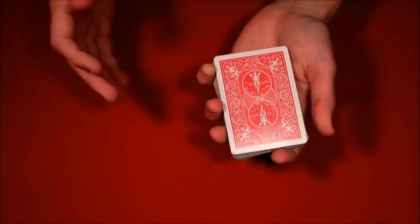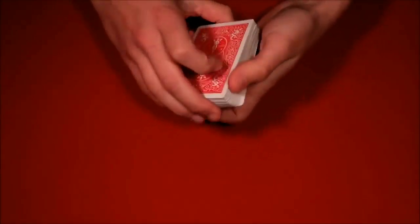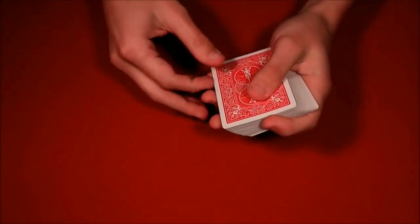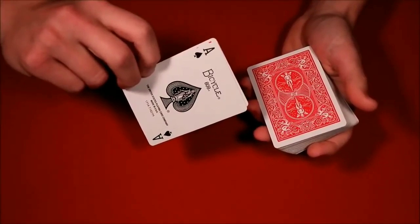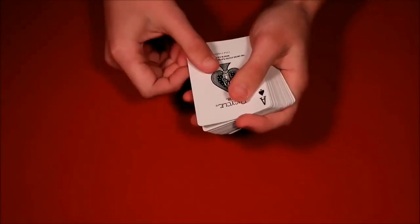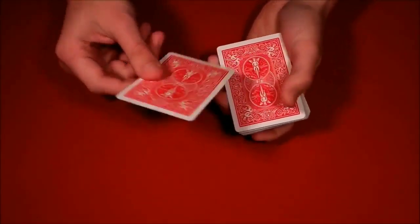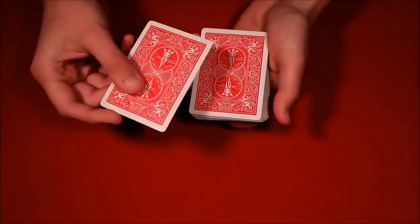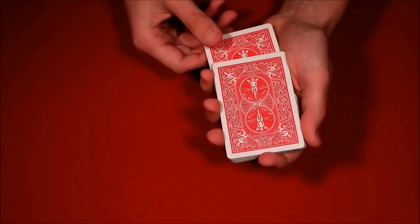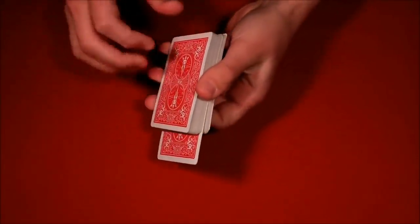Pick up the deck and do what's called the double lift — I'll leave a link for an in-depth tutorial on that. Essentially you flip over two cards instead of one. It's probably the most standard move in card magic: riffle off two cards with your finger and flip them over so it looks like just one card. So let's say they stopped you at the ace of spades — you flip the double over. When you say 'let's put this card in the middle,' you're not putting that card in — you're putting a random card in the middle. Make sure they don't see it, so avoid putting it in from the front where they can clearly see the random card going in.